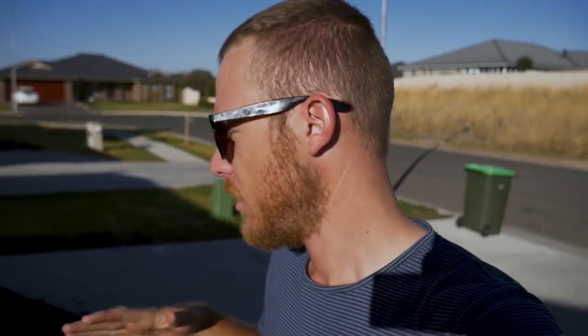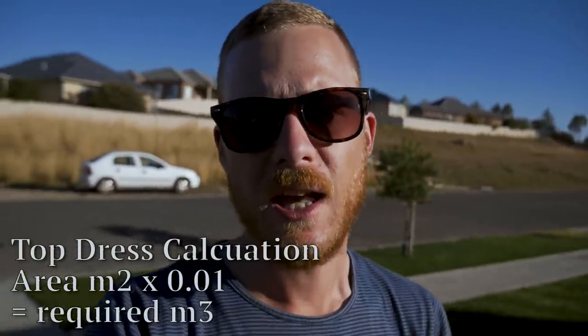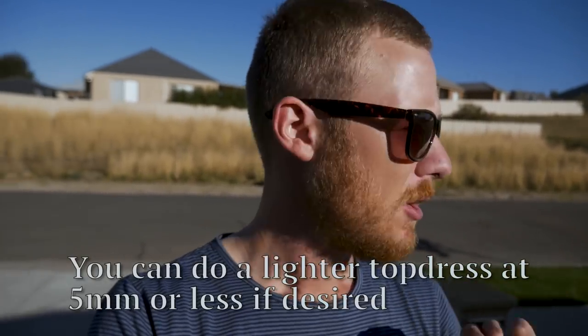I'll give you some calculations on how to figure out how much soil to actually put out. Basically, you measure out how many square meters your yard is. Mine is about 300, so then I go 300 times 0.01, which is 10 millimeters, and that gives you how many cubic meters you actually need. So I needed about 3 cubic meters. I got about 2.5 because some areas don't need anything, but generally you go about 10 millimeters of topsoil across your yard.